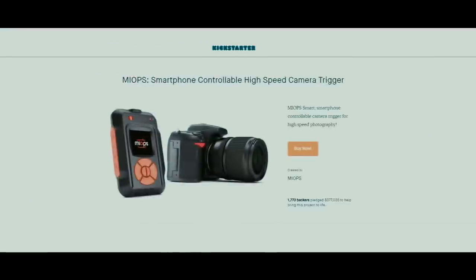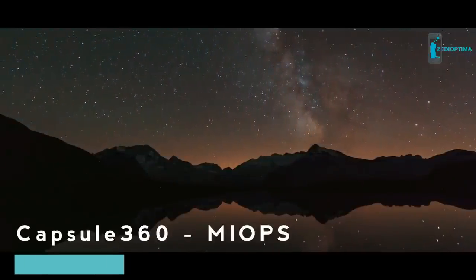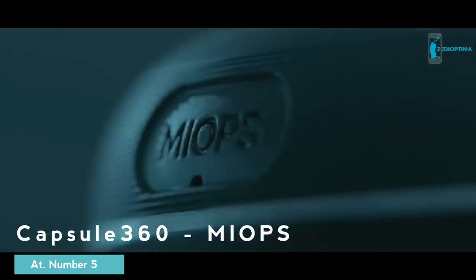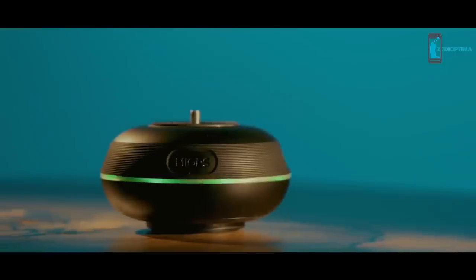In less than four years, we have introduced two great products with all your support on Kickstarter and had thousands of happy users from all around the world. With our experience, now we are back with Capsule 360, a multifunctional motion box to move your camera in every possible way and direction. It's time to put some motion into your videos with Capsule 360.